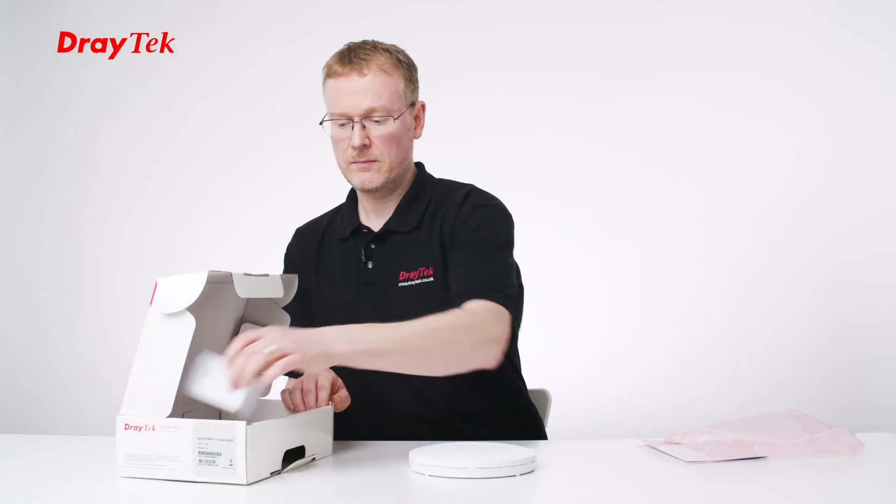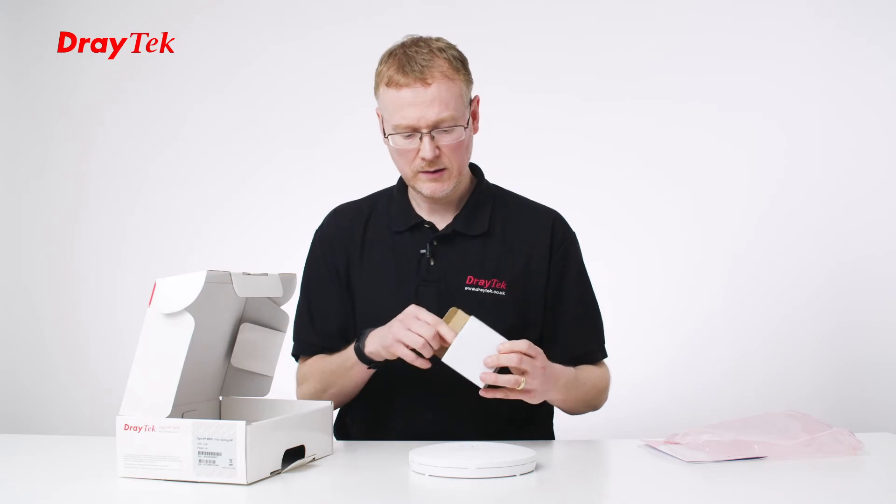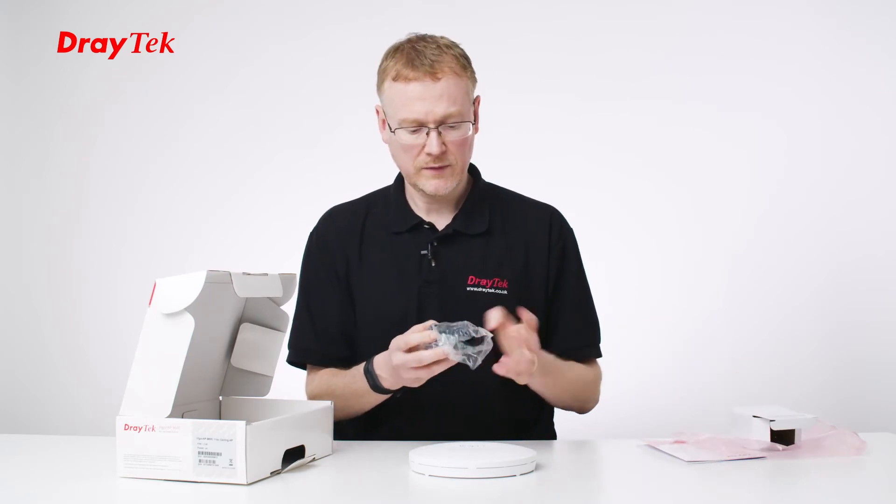Let's take a look at the power supply — it's just a small power supply, 12 volt, 1 amp.